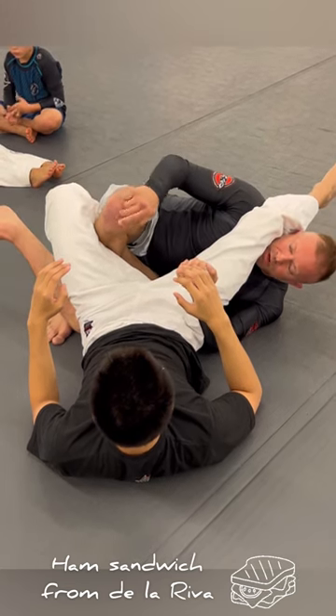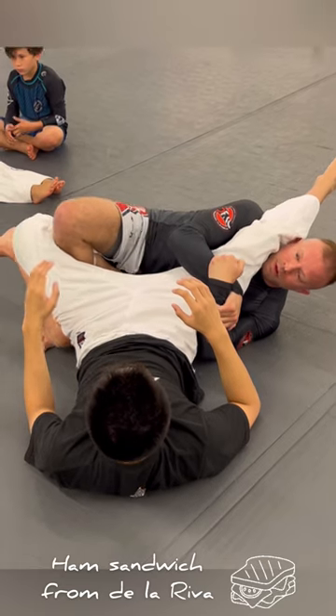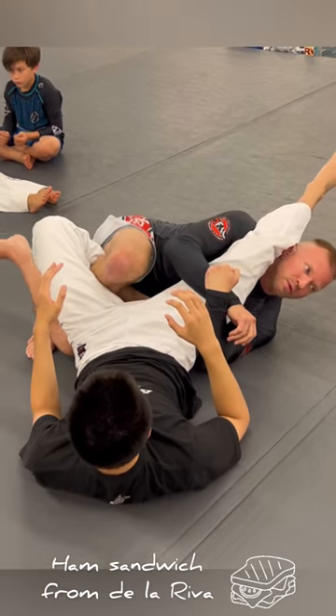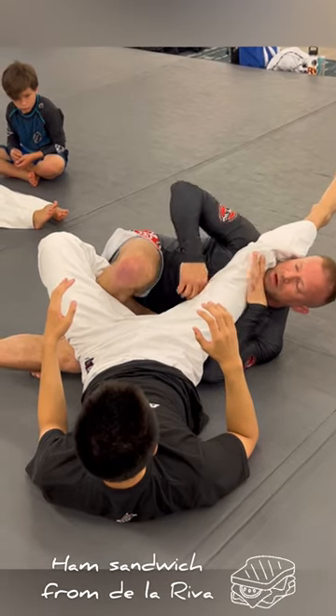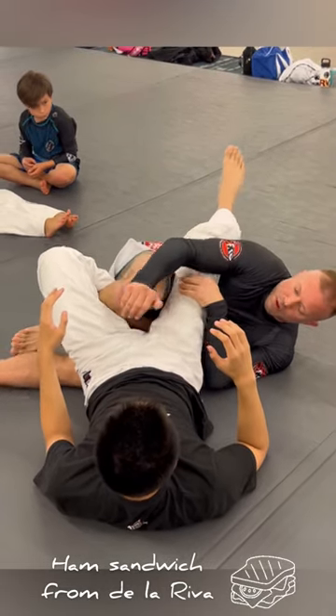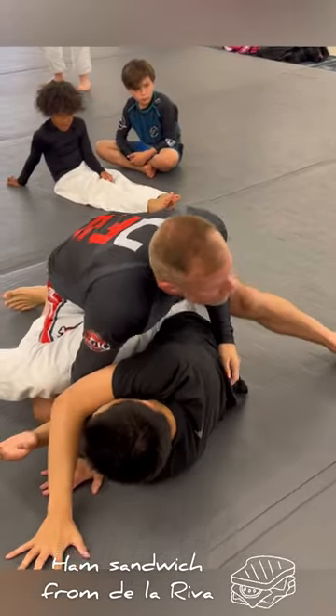And then from here, I'm going to press my knee this direction by expanding my hips toward him. That's pretty painful. If he's like, I'm not tapping to a ham sandwich, that's going to be too embarrassing, then I can still come around here, come up, and I'm in on my leg drag pass.